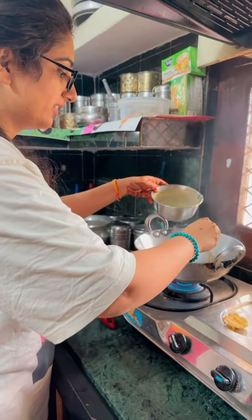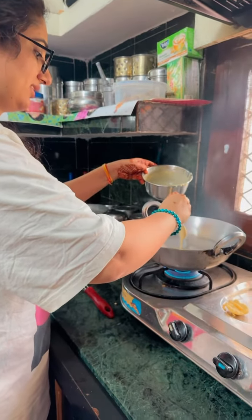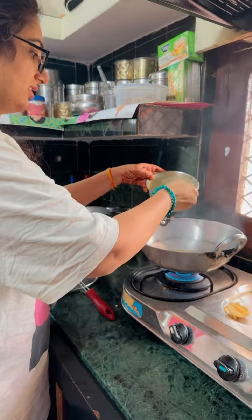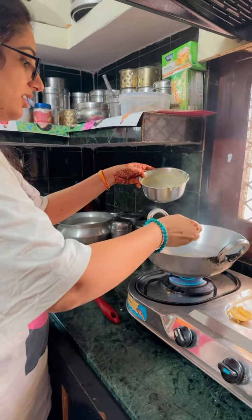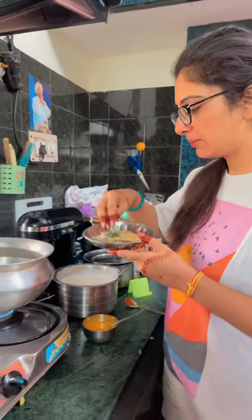We will put it on the board. We have to put it on the bread. We are making bread.